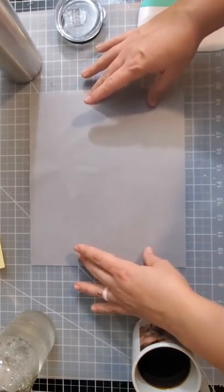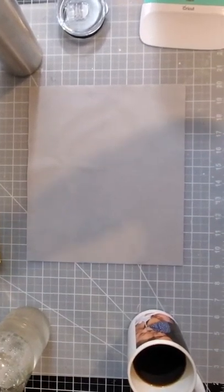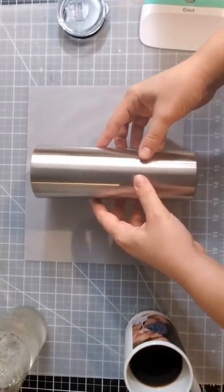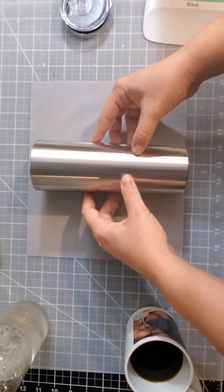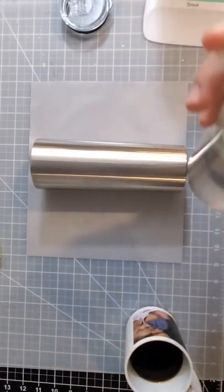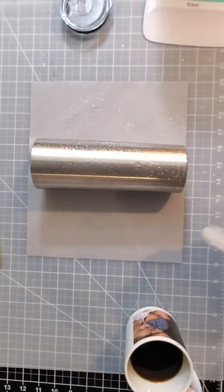I'm going to line it up. Because of the pattern I chose with the horizontal lines, it's really hard to line up perfectly. If you have a solid color or a pattern that's not horizontal, it's a lot easier to match up. You want to make sure you spray down your tumbler and your vinyl before you stick it down.